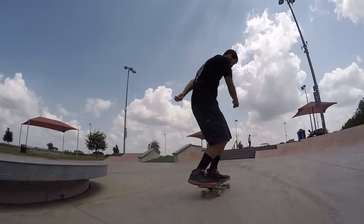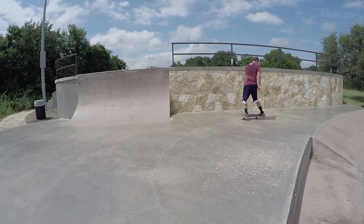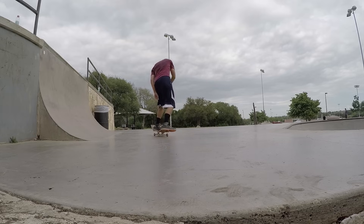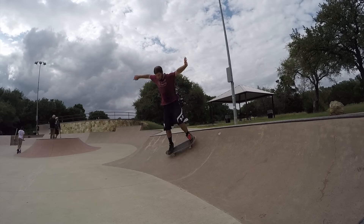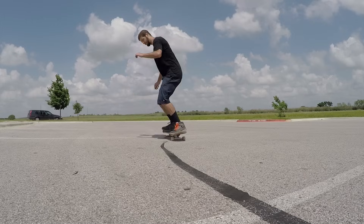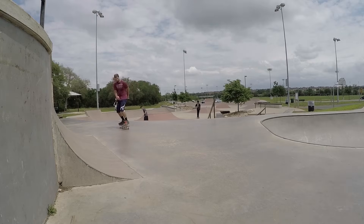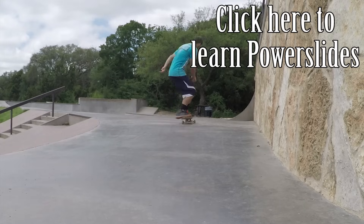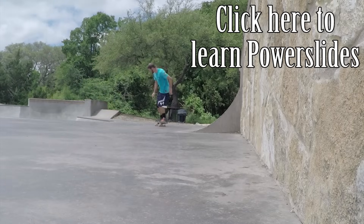Reverts can be used to get into and out of your switch stance without stepping off your board, or you can use it to link together multiple tricks. You can do reverts on almost any terrain, but they get easier if you do them on smooth or painted concrete. If you already know how to do power slides, you'll be able to pick up this variation pretty fast.